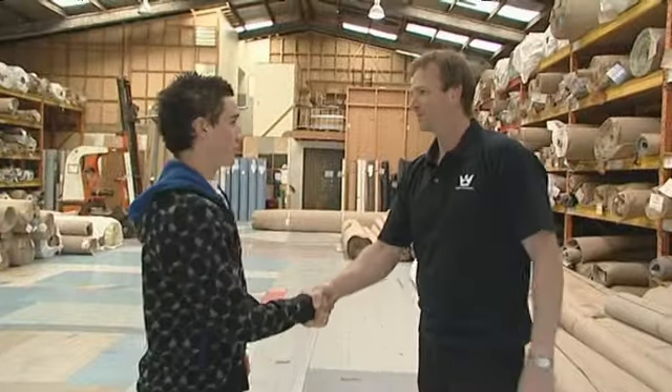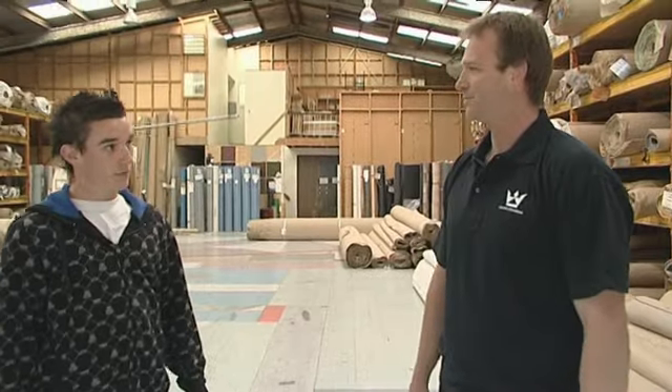Hi, I'm Ron. Nice to meet you, Toby. You want to see what we do as a vinyl layer? Yep. Okay, let's go.